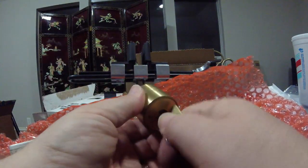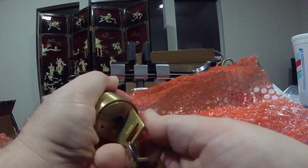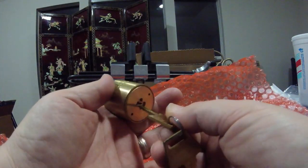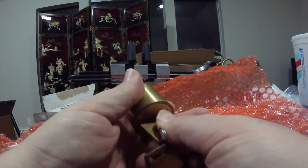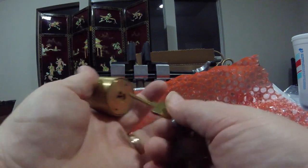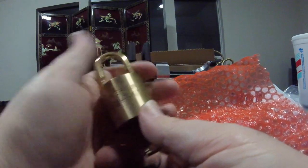You can't even turn the key back to the locked position without closing the shackle. Let's try the other key. Oh, that one goes in much smoother. So this key must be just barely cut within tolerances. Yeah, that one's much smoother.